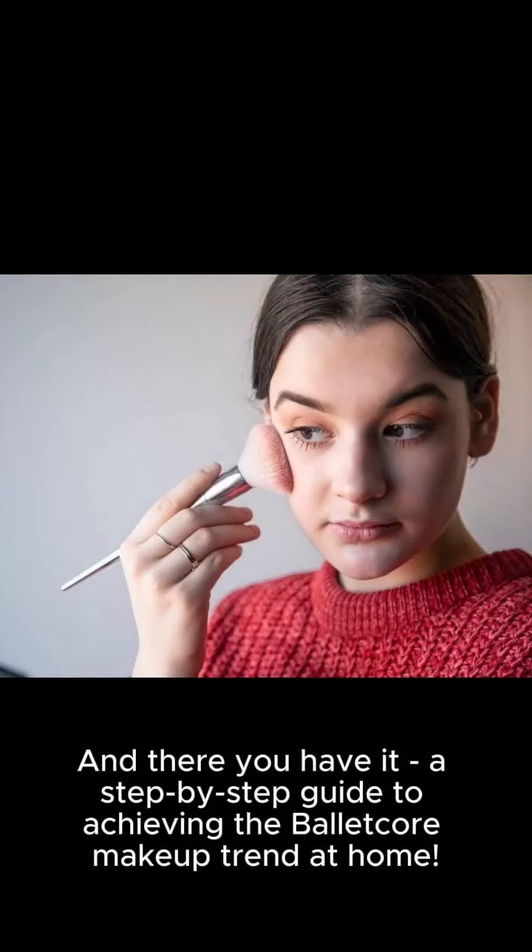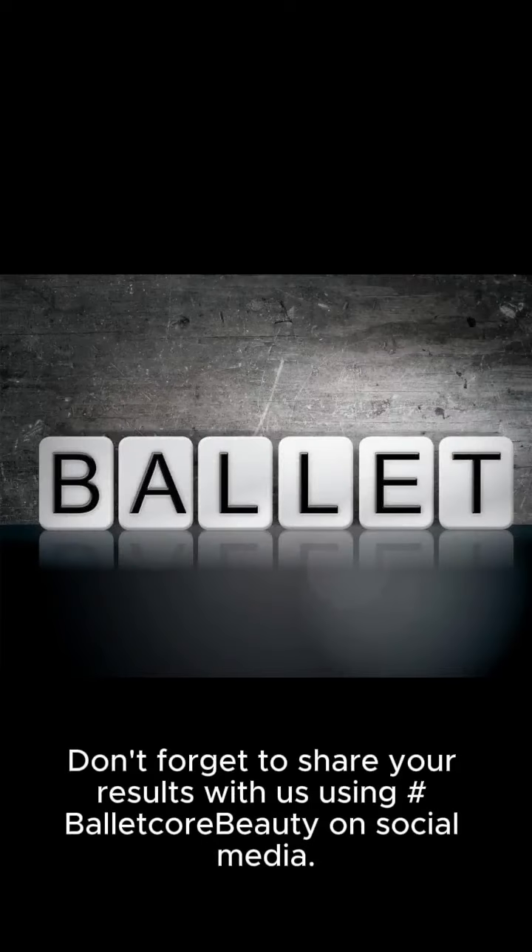And there you have it — a step-by-step guide to achieving the Balacor makeup trend at home. Don't forget to share your results with us using Balacor.